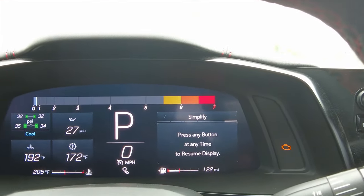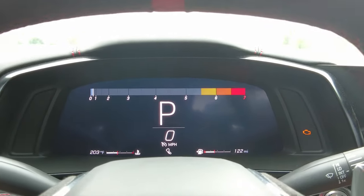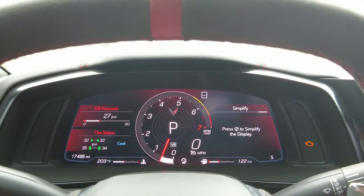Shoot over to the right one more time and this is the simplify option. If you click that, it makes everything very clean — no information on the left side, it just disappears, and on the right side it's a clean look.